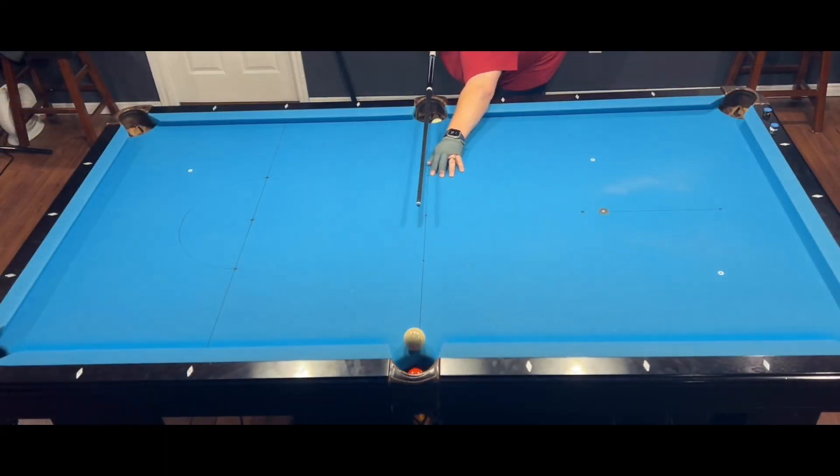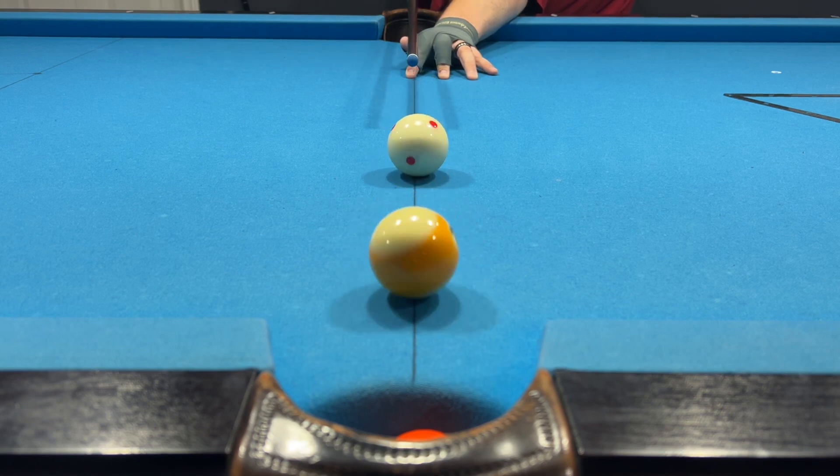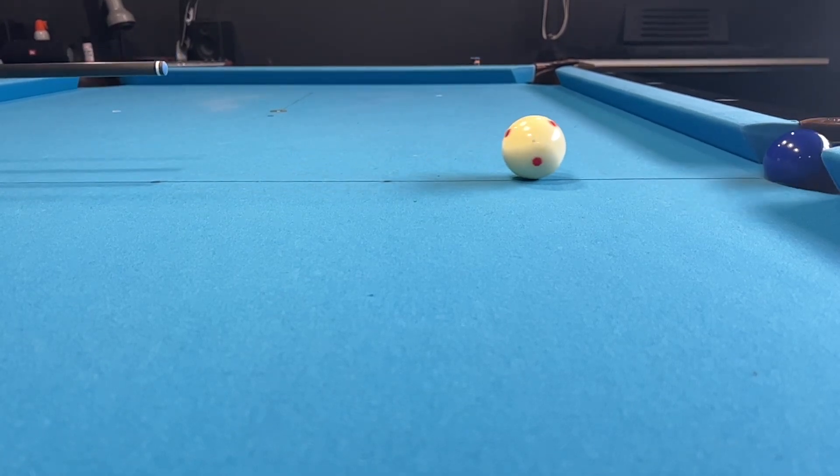For the follow shot, simply hit high on the cue ball to ensure the cue ball is rolling when it impacts the object ball. Notice how the cue ball spins in place briefly before the spin grabs the cloth and pulls it forward.